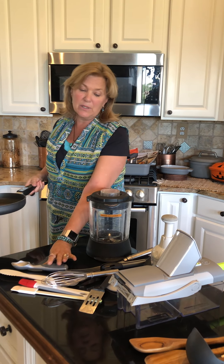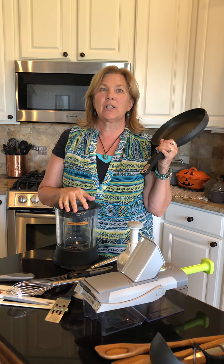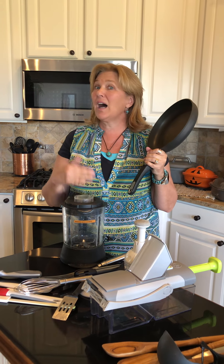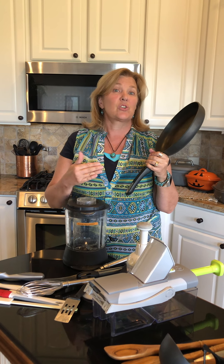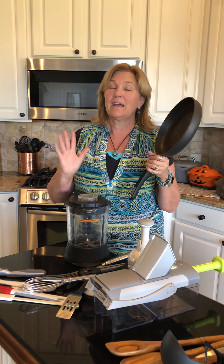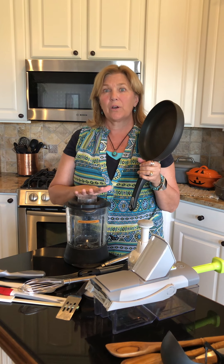I really hate it when every top seller is the most expensive item in the catalog. I love some Pampered Chef items that are more expensive, and it's great that you can get them for 60% off as a hostess — I highly recommend doing that. But some things are just worth the quality.